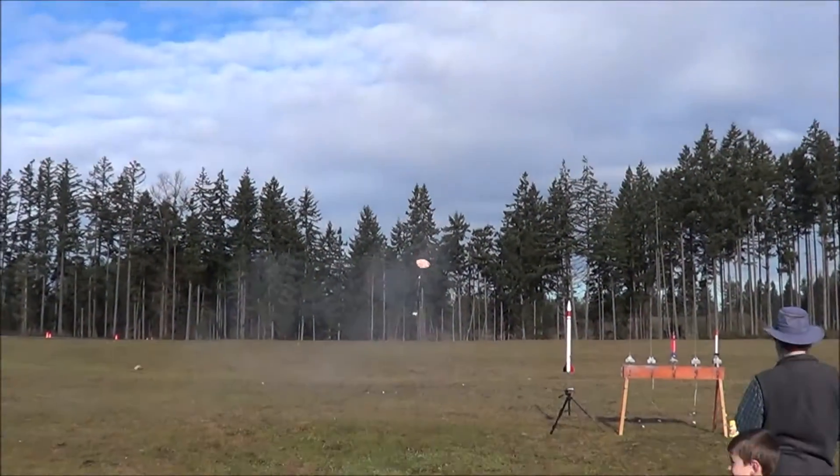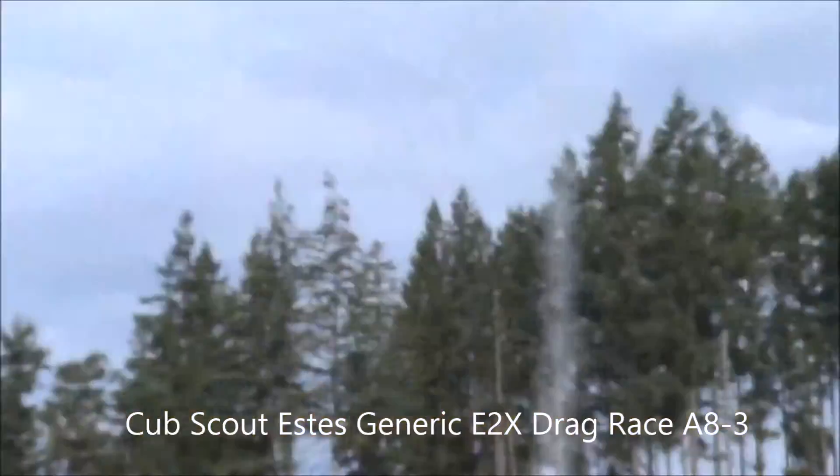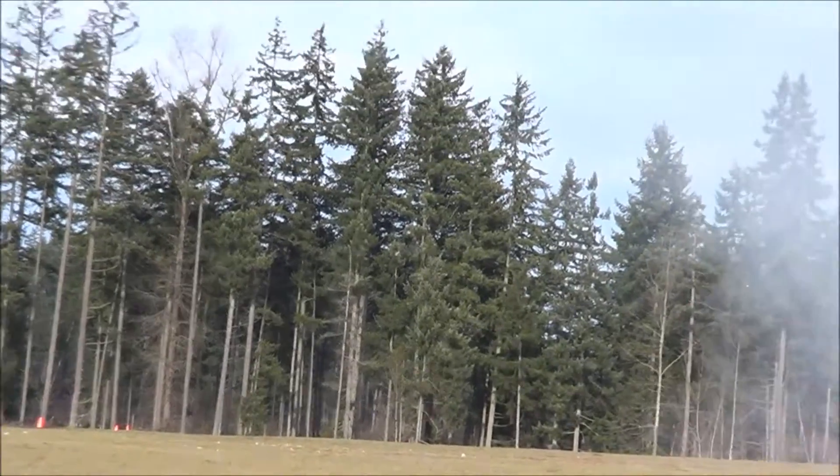It's up here, buddy. Keep right in. You open. One, two. Three. One. Two. It didn't go quite as high.